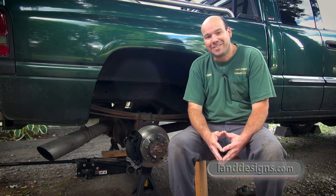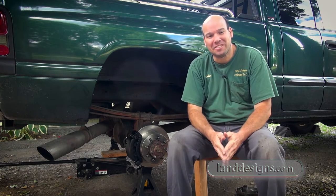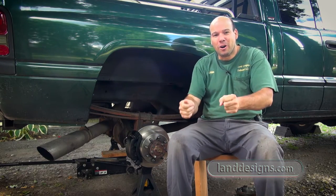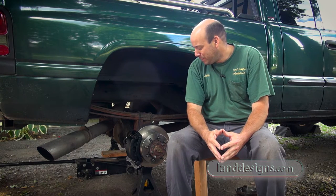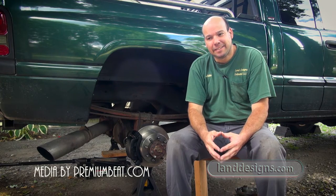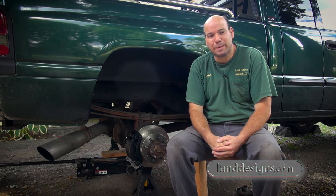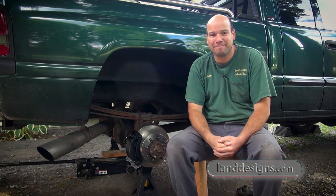I'm pretty excited, and pretty tired too. There were some awkward positions and heavy things, and because it was my first time, I was holding things in awkward positions longer than most people normally would. But I did a pair of brakes, and assuming the truck stops, I'm pretty thrilled about that. Hopefully we'll have something a little more exciting for you folks next week — thanks for visiting, we'll see you next week. Take it easy.